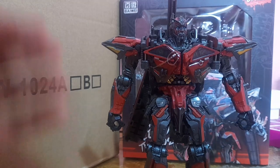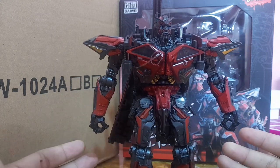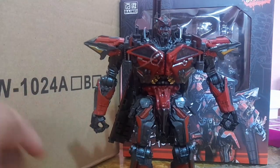Hey, what's going on, my name is Quinn and today we're going to be transforming this guy into his shock mode. If you are somehow lost and you want to go back to the actual review of this guy, make sure to click the link in the description down below. So without any further ado, let's transform this guy into shock mode.